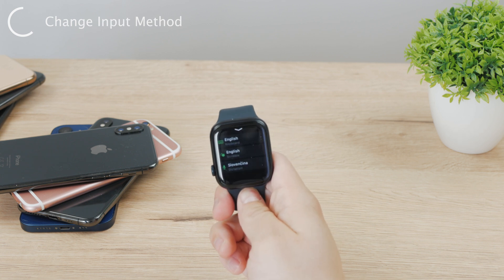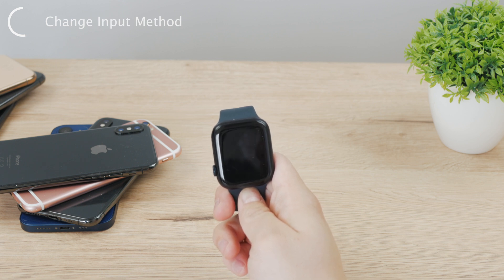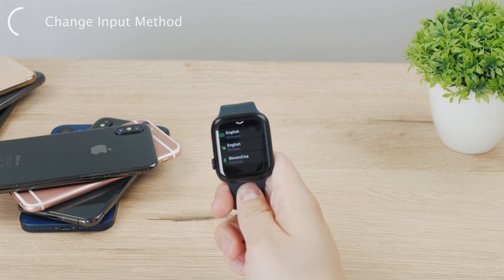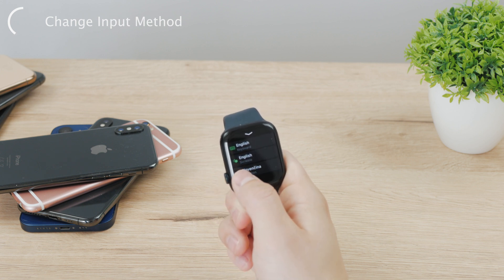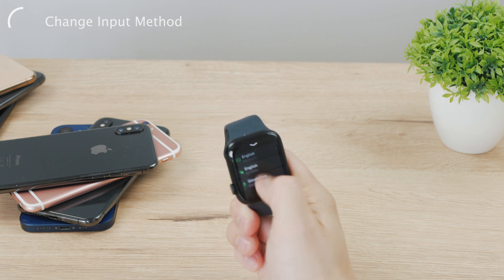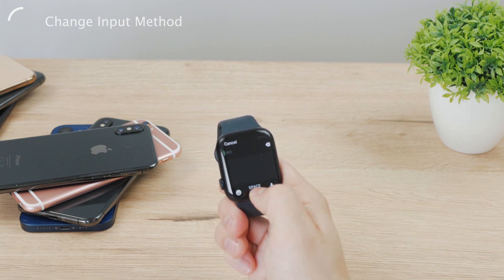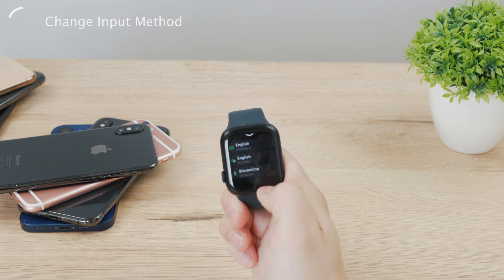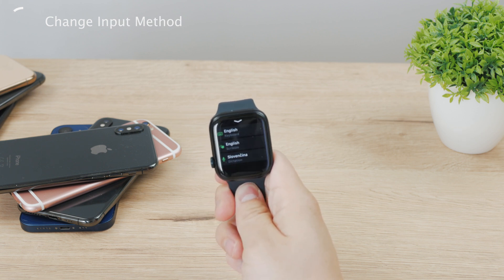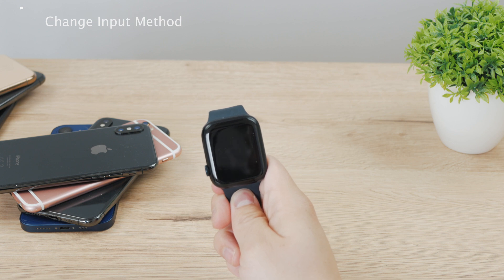The problem may be that you want to access the keyboard but you don't see all input methods — and the reason is that not every language supports them all. English is the most universal one, supporting scribble, keyboard, and dictation with no problem. So if you only see the scribble view and don't see the keyboard method or dictation, play around with the languages. The best option is to add English, because it is the most versatile and works with pretty much every input method.